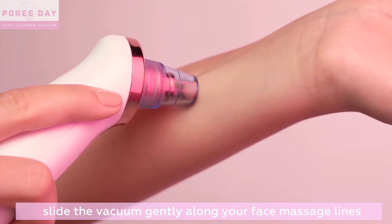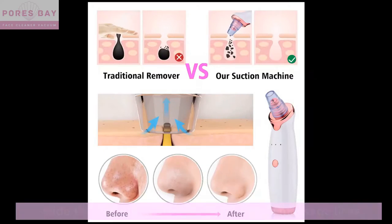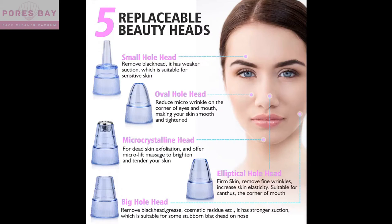Slide the vacuum gently along your face massage lines. You've got it right! It can be used for oily, dry, or normal skin.